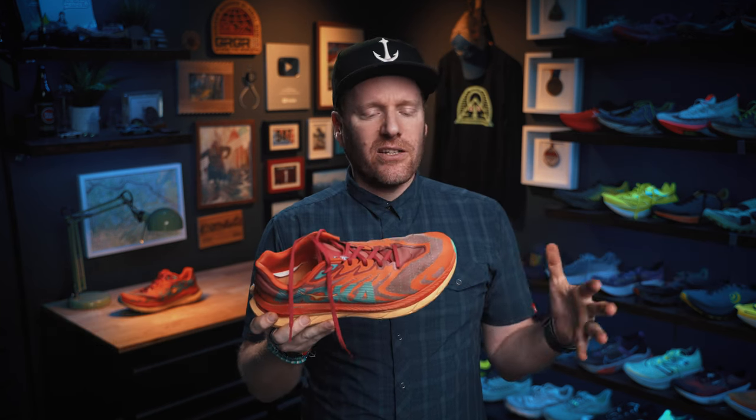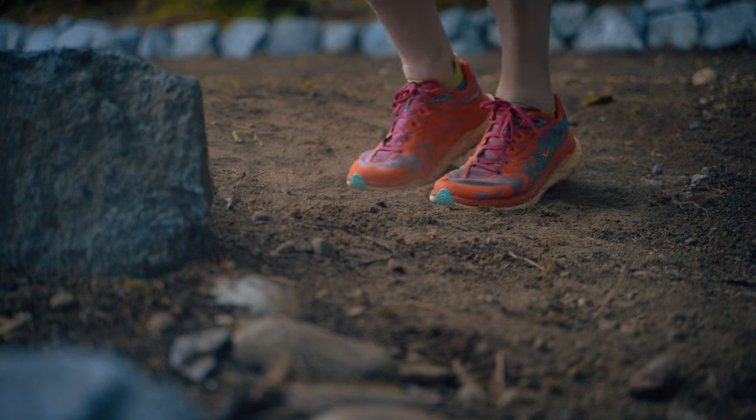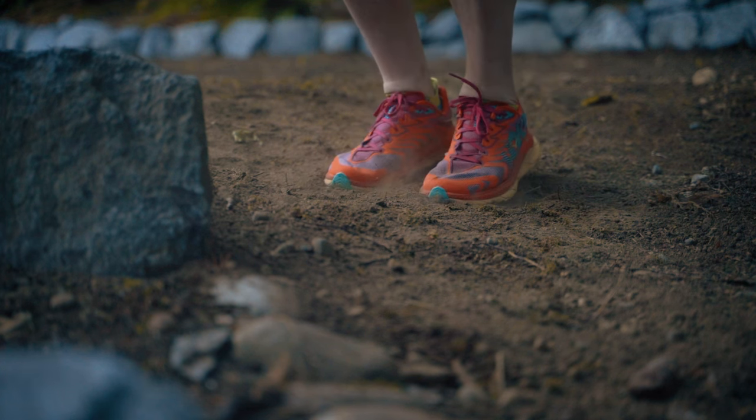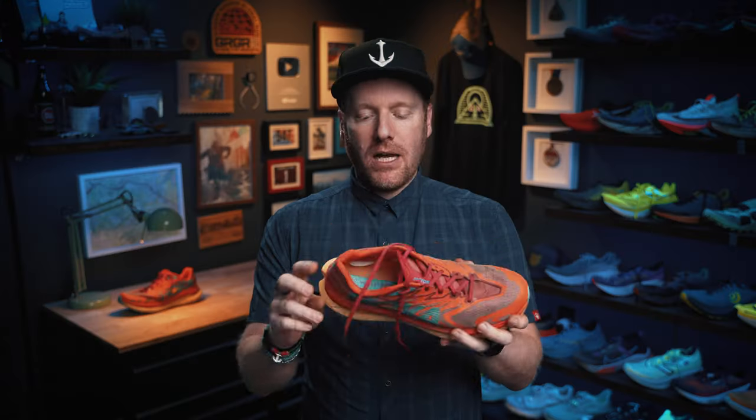Weight: it's not a super hyper lightweight shoe, but it's really lightweight for what you get. We're talking about 10 ounces, around 284 grams in my size 11, and that is not a lot of weight for a shoe that holds up pretty well, has good durability, solid materials, plenty of grip, plenty of life left in that Vibram, and good midsole bounce. There's just a lot going for it in a light package, and I give it a thumbs up.